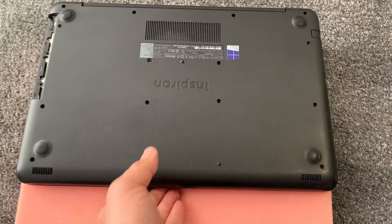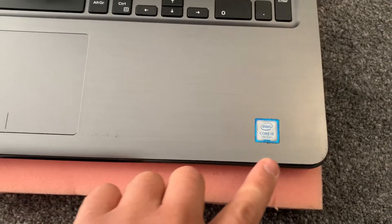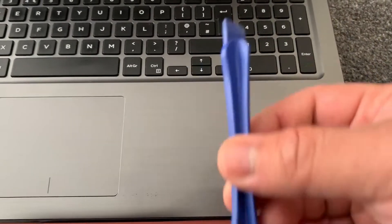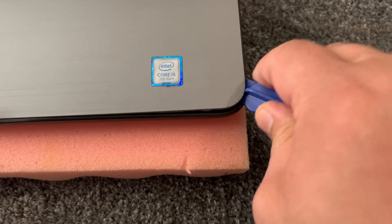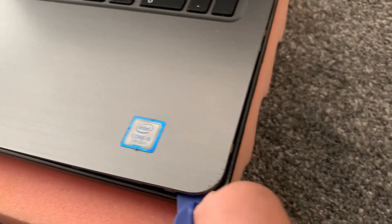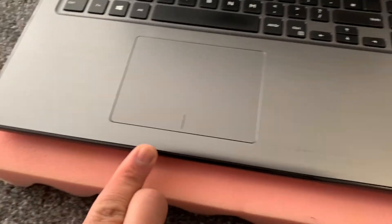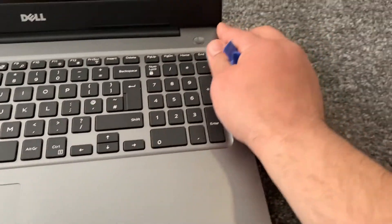Once that's all done, turn the laptop on the other side and open up the lid. On this edge here you need something like a plastic spudger tool. You just unclip it, starting in the right-hand corner where the processor sticker is, and work your way across.